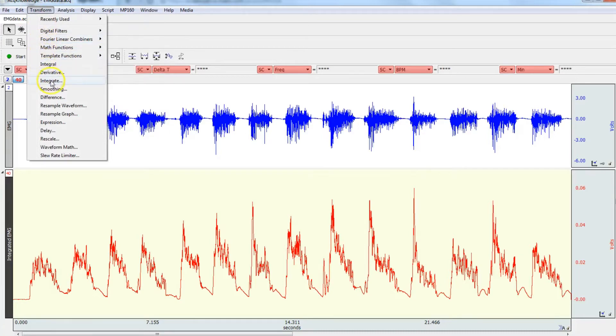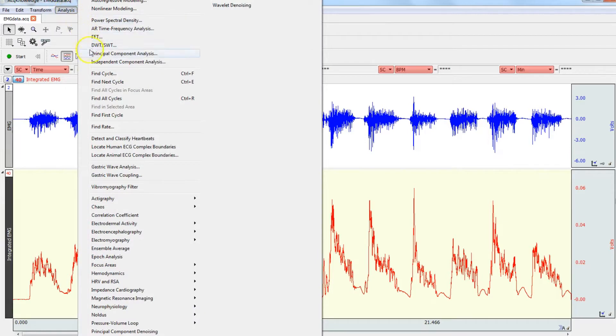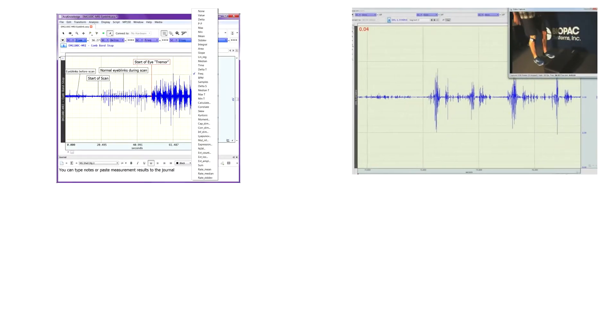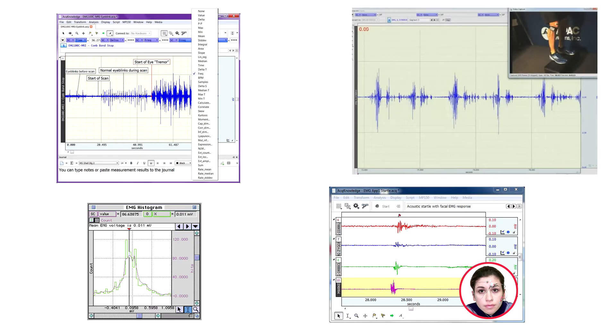Perform analyses using simple pull-down menus and dialogues. Online analysis settings, filters, and transformations provide real-time feedback, or you can choose from a wide variety of offline analysis tools. The software also includes quality presentation capabilities.